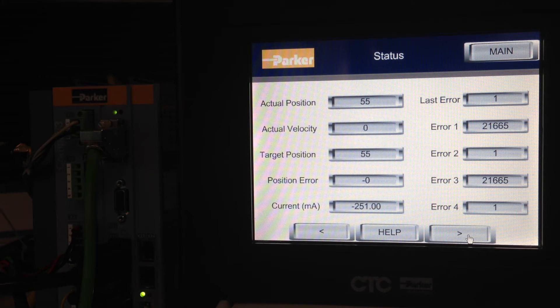The next screen is the drive status. This shows the motor's actual position and velocity. The target position is where it's commanded to be, and the difference between it and the actual is the position error. This screen also shows the current motor current in milliamps. On the right side, you can see the last five errors. Note these errors are in decimal format — if you're familiar with the C3 Server Manager's optimization window, the errors there are given in four-digit hexadecimal. This is just a format change.